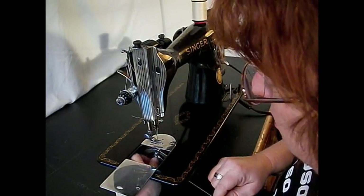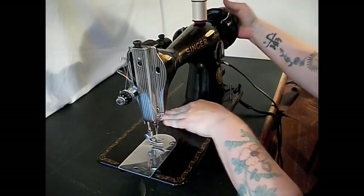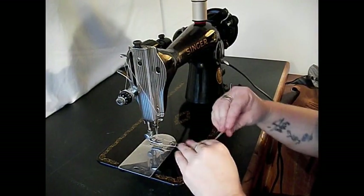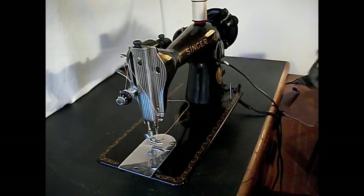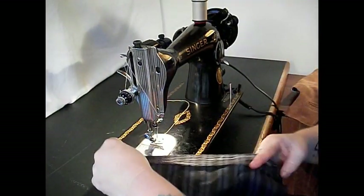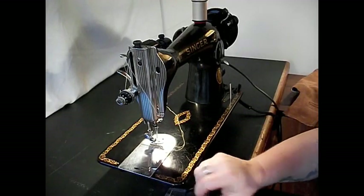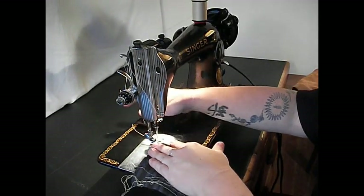Put it in down here and you can get to that through the slot — just till it clicks like that. Close the lever, turn the hand wheel towards you. On Singer machines the wheel always turns towards you — counterclockwise if you were looking at it from the end. Go ahead and turn on that light now.